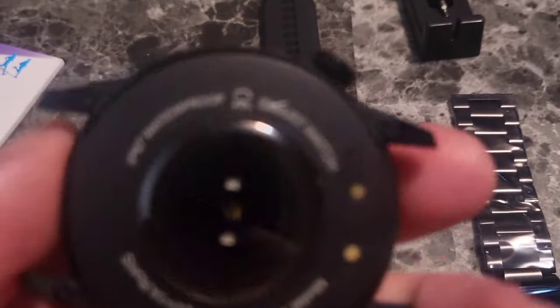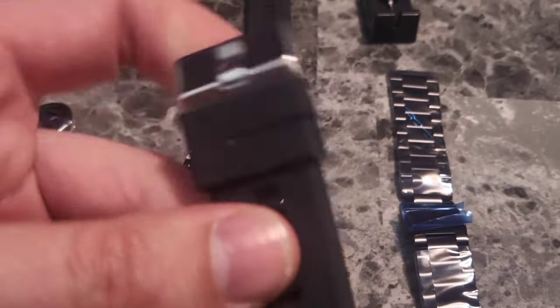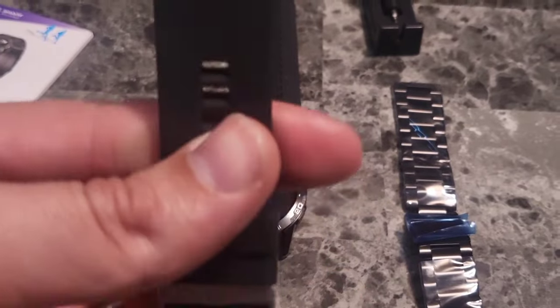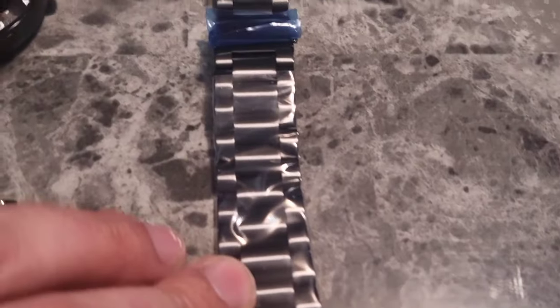Very nice looking. Heavy duty. Looks like it has a heartbeat sensor on the back. Here is a rubber band. I like the rubber ones versus metal — they're more comfortable to me. But metal always looks really nice, so they also included a metal band.